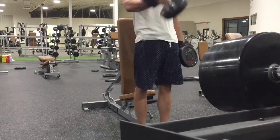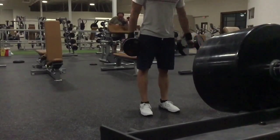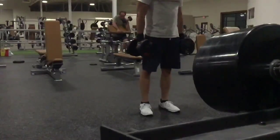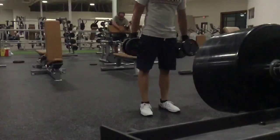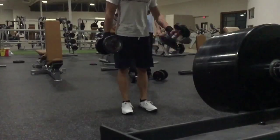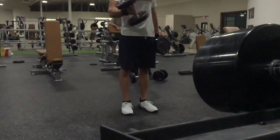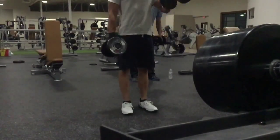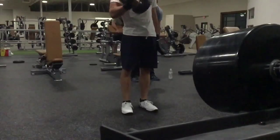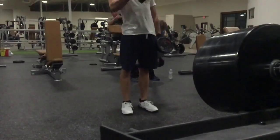I want to post vlogs maybe. I want to do more than just fitness — fitness is still gonna be what my channel revolves around, but I'd definitely like to throw in some vlogs throughout my day if you guys are interested. I think I'm going somewhere next weekend, so I'll try to get some footage of that and put it in the beginning of my videos just to mix it up.